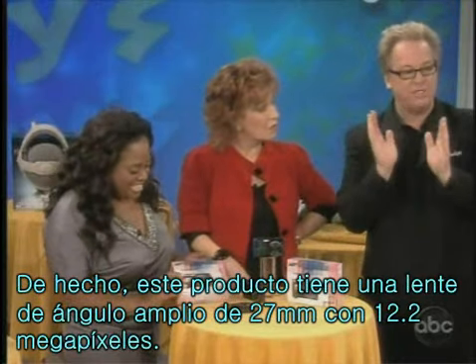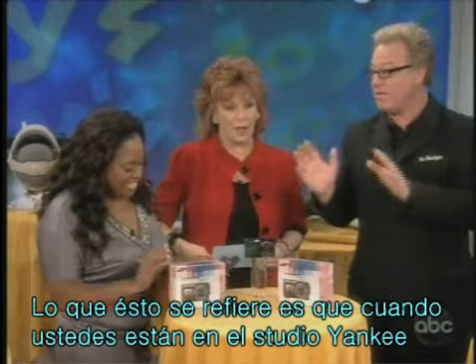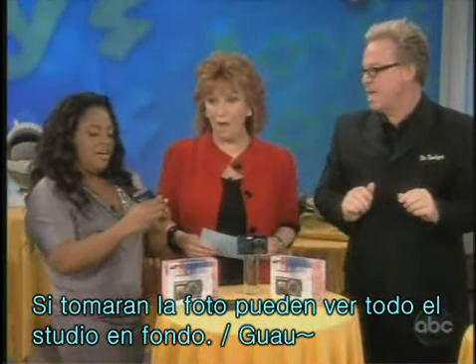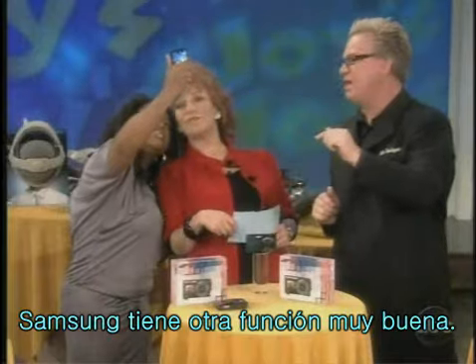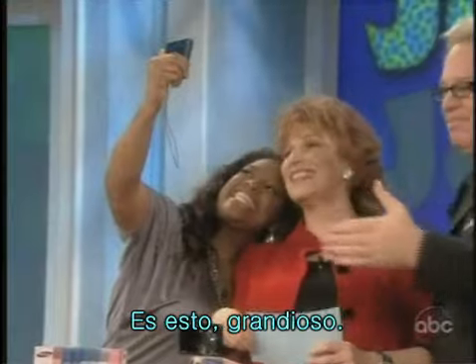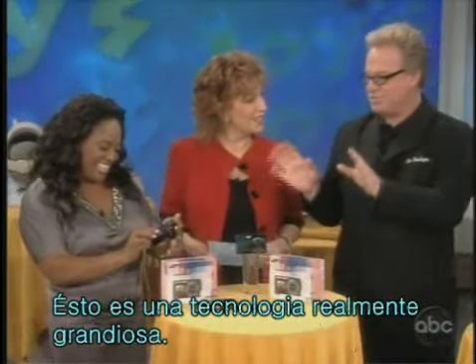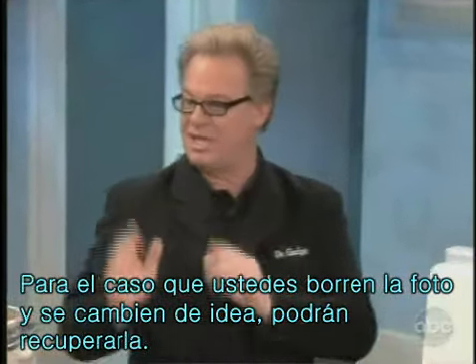This is literally 12.2 megapixel with a 27-millimeter wide-angle lens. What that means is, like, you'd be at Yankee Stadium, take the picture, and have the entire stadium in the background. Wow. One other really cool feature that I love about Samsung: you ever delete a picture? They have this really cool technology — if you delete it, you can actually go back and pull it back, just in case you change your mind.